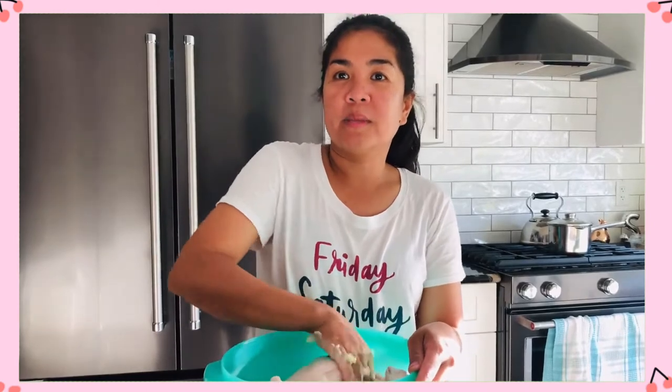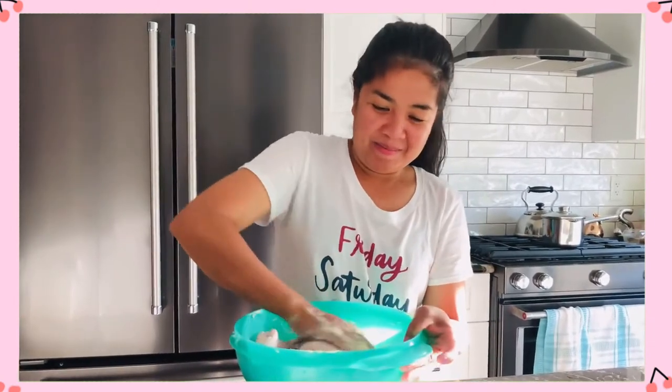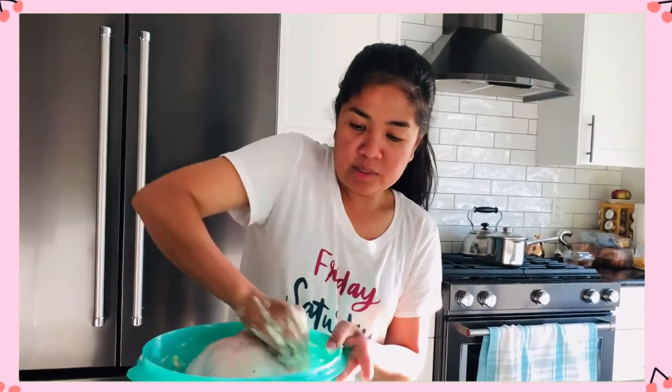We're going to put some potatoes and carrots — any root vegetables. Now we're using salt and pepper. You can use any salt and pepper, of course. Right now I'm using Himalayan pink salt and Tellicherry pepper, freshly ground. I love this — it's so yummy. Freshly ground is always more delicious.